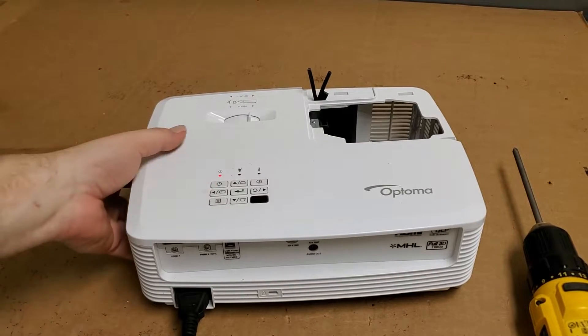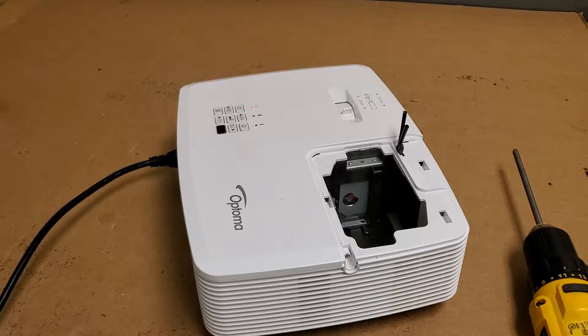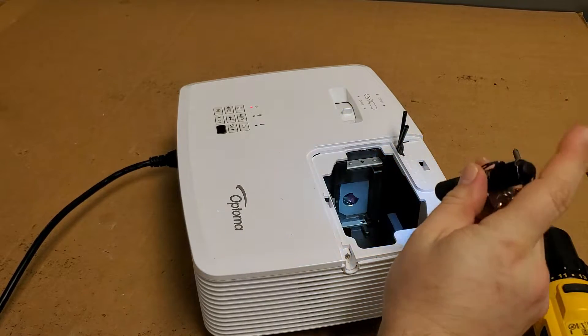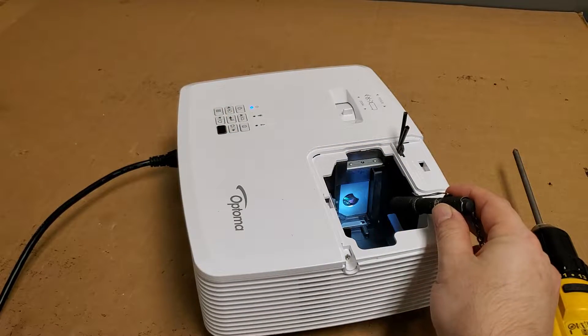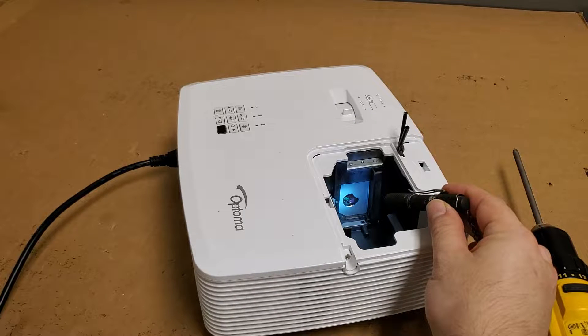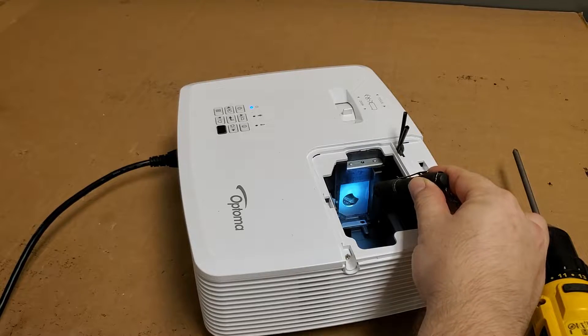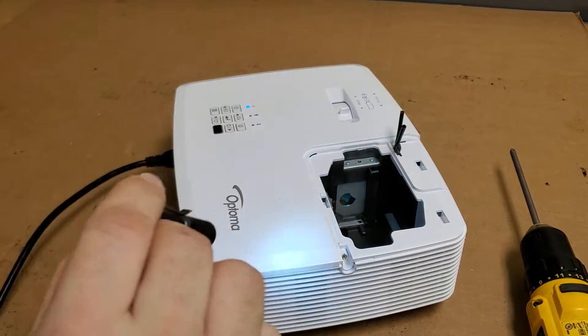Power on. Alright, so we have standby — that's good. I just want to turn this a little so I can have the color wheel in view, and I'll shine a flashlight to make the color wheel a little more obvious. So, power. Nothing. No fans. Oh — color wheel just spun up. And it should stop. Oh wait — it's not spinning. It just kicked for a second and then stopped.